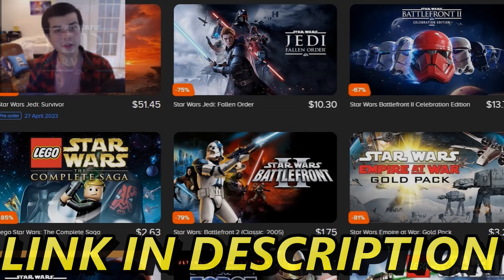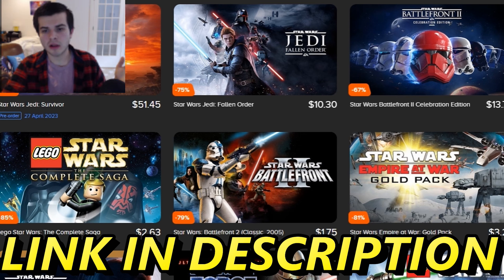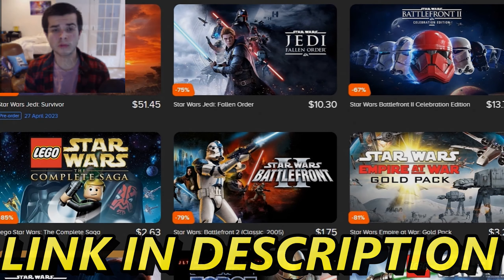This video is sponsored by Instant Gaming — an amazing place where you can get some fire deals on all sorts of video games, seriously 60 to 95% off. They literally have every Star Wars title, XCOM, Men of War Assault Squad 2, and all of the games I play on the channel, available for extremely cheap prices. If you use my affiliate link in the description it helps me out a ton — thank you guys for listening to this sponsorship and thank you to Instant Gaming for continuing to sponsor the channel.